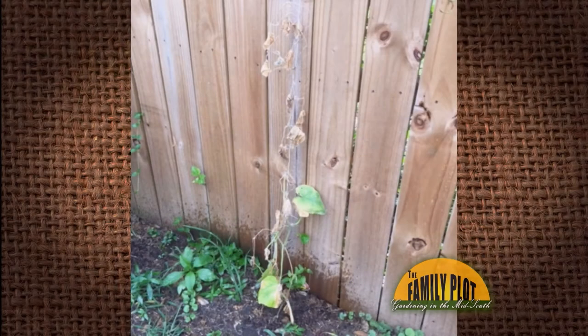Next question: what is wrong with my cucumbers? They were growing great at first and I got one or two small cucumbers, and now — from this viewer in Memphis — as you can see, it just died out, it wilted. I actually think that's bacterial wilt. I don't think it's coming back. Hopefully he's got more cucumbers — he needs to get rid of that one, take it out and destroy it. That's going to have to come out.